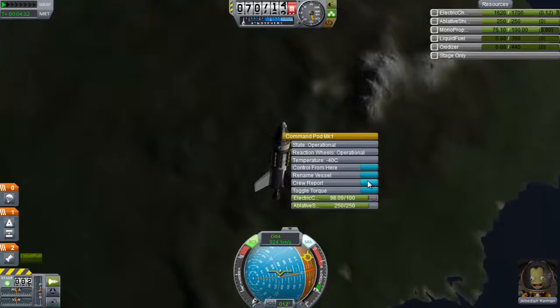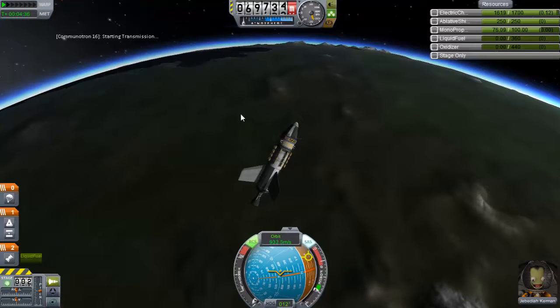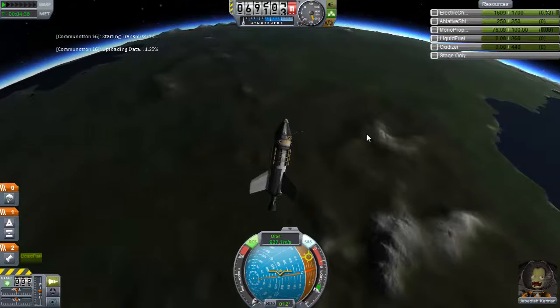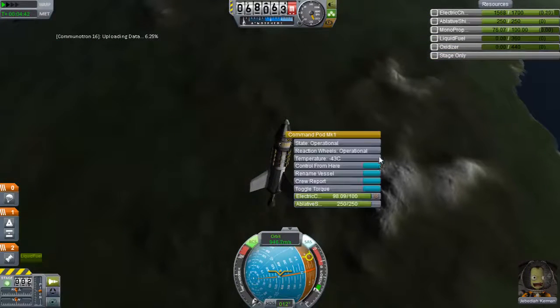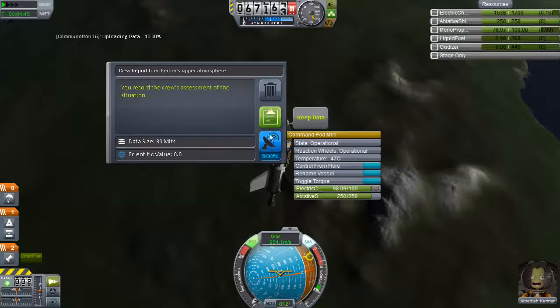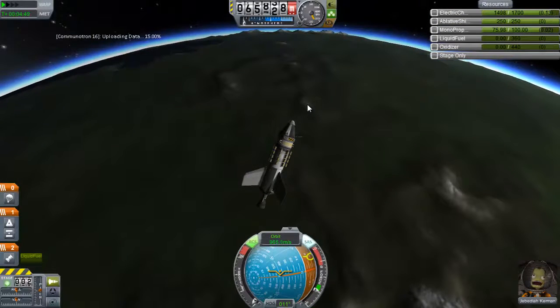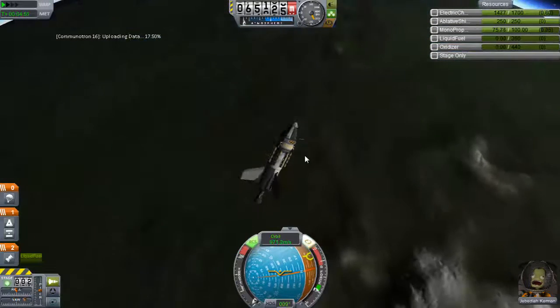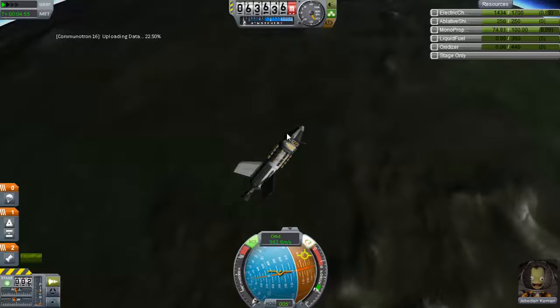Crap. Get the crew report. Oh my God, so close. Barely got that. So we're going to transmit this. And he's too low. Okay, so this is going to take a while to transmit. Which is fine.